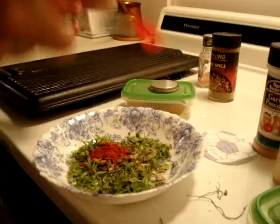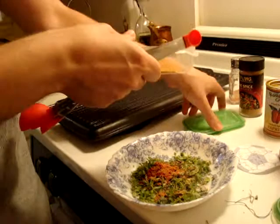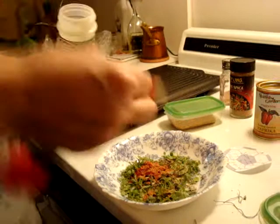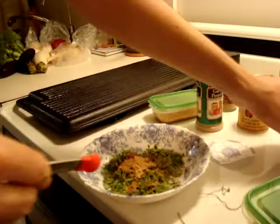Then you're going to put half a teaspoon of paprika. For the pepper you're going to take a quarter teaspoon. Same goes for ginger and garlic — a quarter is enough. This stuff goes a long way. Try to use organic if you have it; it's not that expensive, maybe 50 cents to a dollar more.